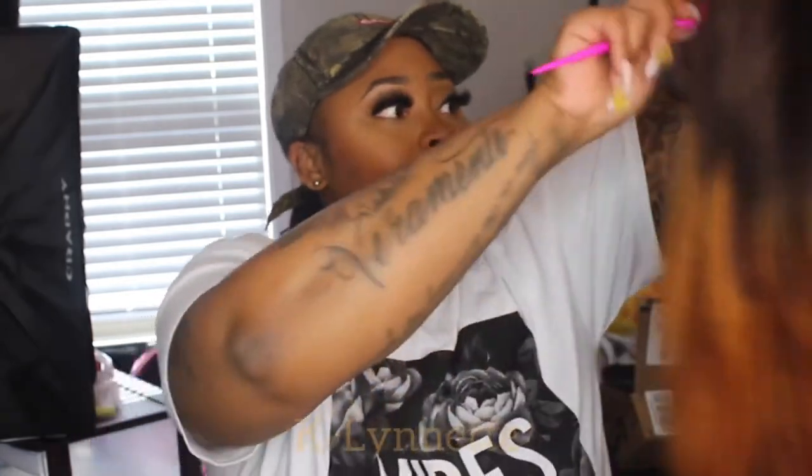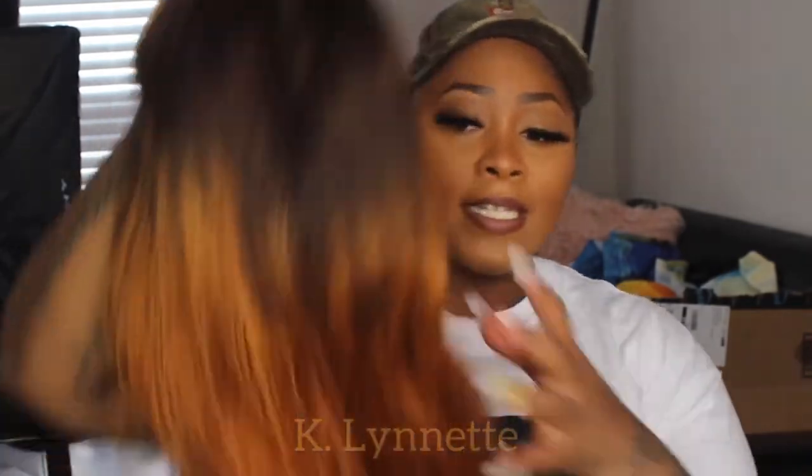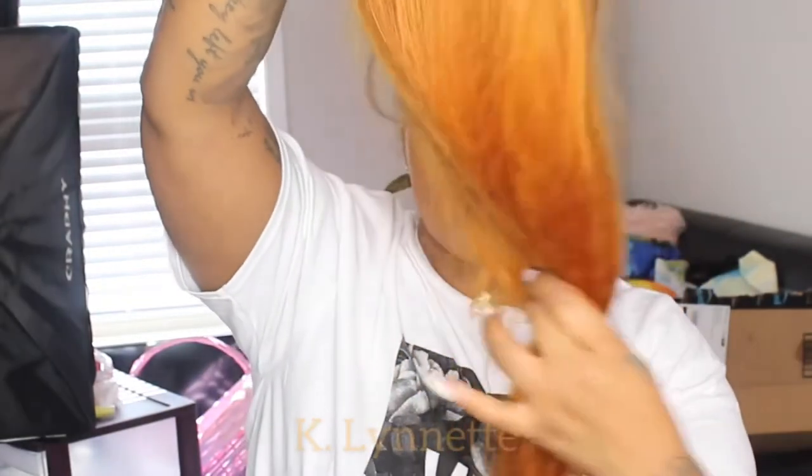Hey y'all, welcome back. I don't even know if it's going to be welcome back or if this will be the end of the video — I really don't know because I have not looked at the footage yet. I filmed this like two weeks ago now. Alright, so this is the outro for the You Nice hair. This is the unit that You Nice off Amazon sent me.